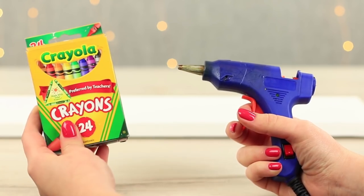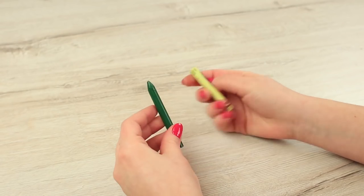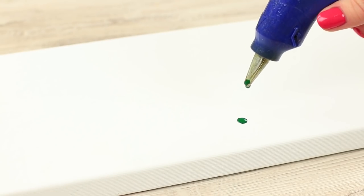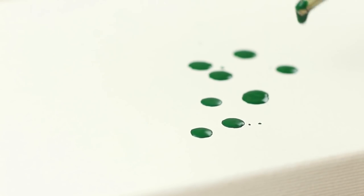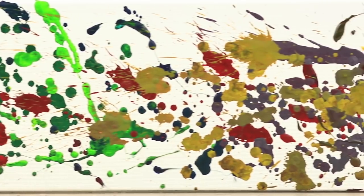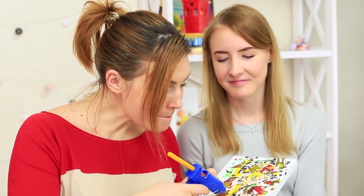We will need a canvas, a hot glue gun, and colored crayons. Take the wrapper off a crayon and pare it so that it fits in the glue gun. Heat up the gun and squeeze out colorful drops of hot wax onto the canvas. Add more colors — the canvas is turning into an awesome wax picture. You can create a true masterpiece using a hot glue gun and wax crayons.